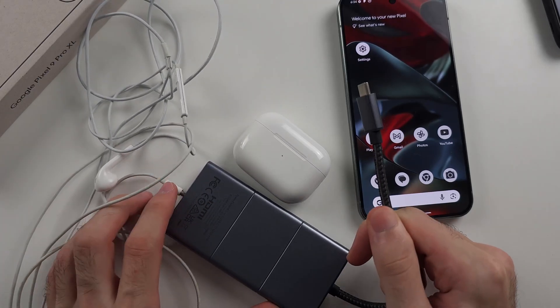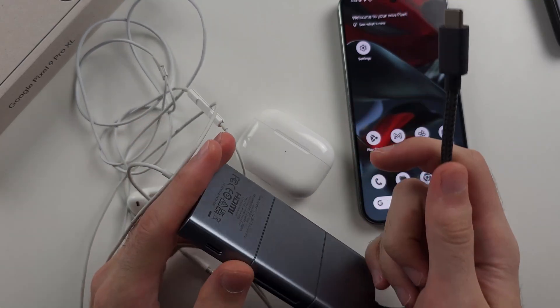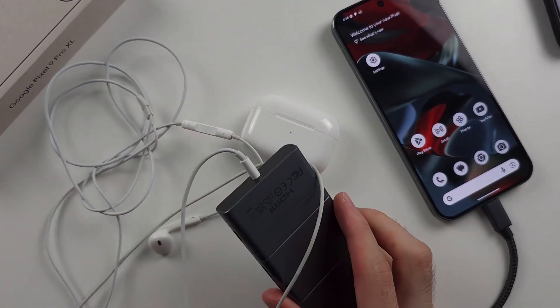My adapter is a USB-C to headphone adapter. It does also have extra ports, that's why it's so big. You connect the adapter to the phone, and then you connect your headphones to the adapter.